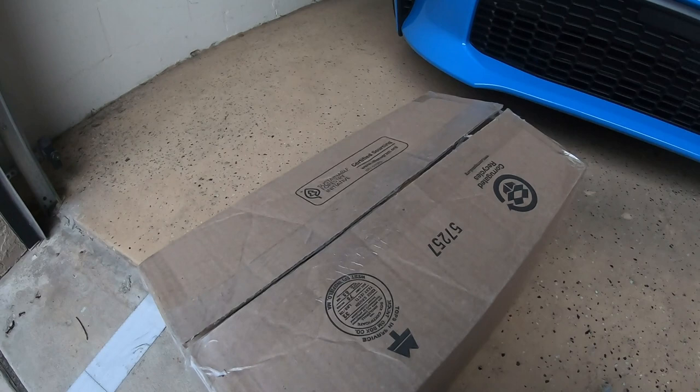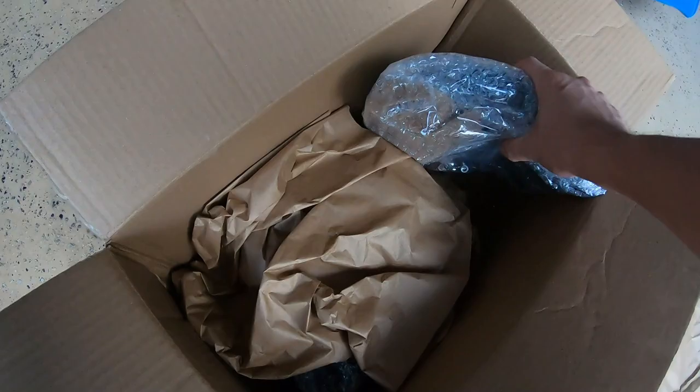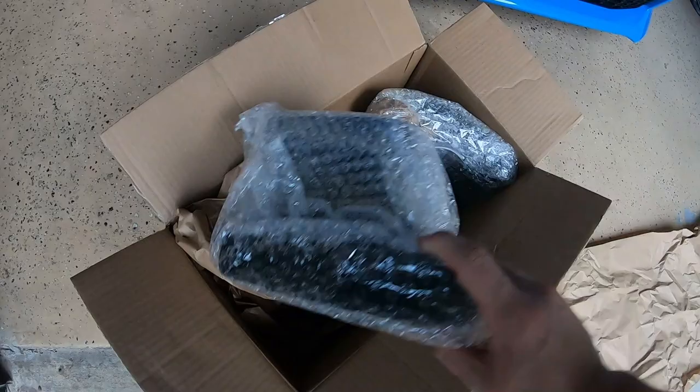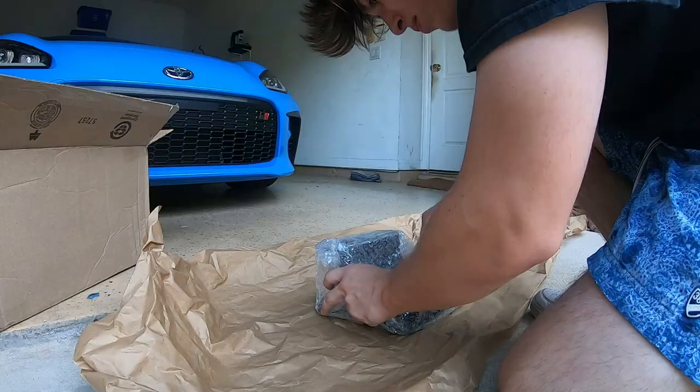I'm going to go ahead and get the intake unboxed, then get the car disassembled and show you guys how to install it. Before we get started, I just want to say a huge shout out to Velocitech for sending this over — I'm really excited to get this thrown on the car. So we got pretty much two parts inside the box: the actual snorkel ram air intake itself with all the hardware, and then what I'm pretty sure is the mounting for it. I'll get everything laid out so I can show you guys what's inside.